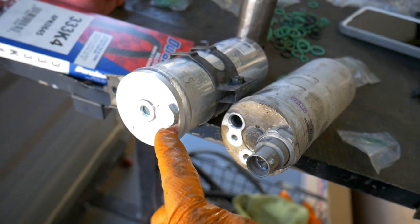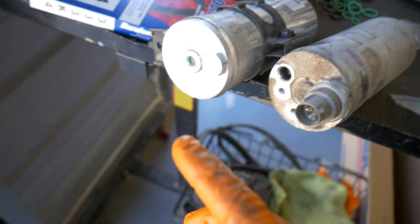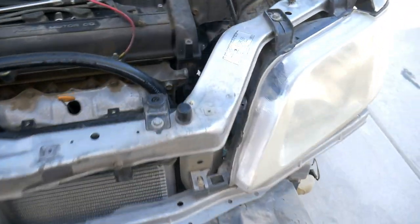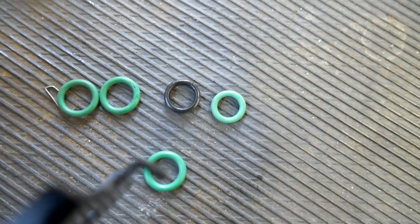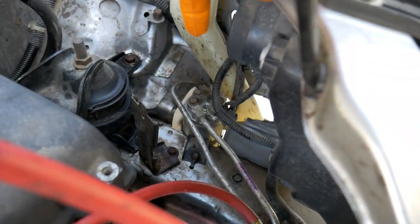Next, we're going to get this switch transferred over to the new receiver dryer using a 27mm socket. Using the supplied O-rings, we're going to change out all those on the receiver dryer and then get it reinstalled back into the vehicle. I noticed that the O-rings supplied with the receiver dryer were too big, but luckily I have the kit which gives me the correct sizes — so it's great to have those extra O-rings when doing this job. Once you get that bolted up you have now closed off the AC system.